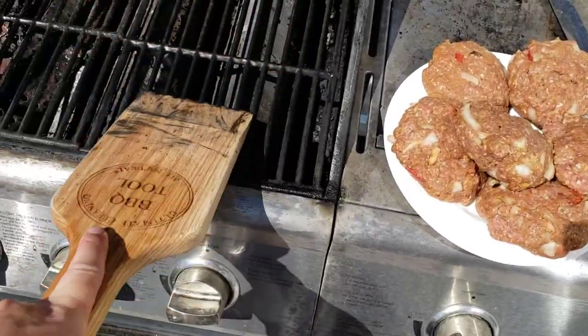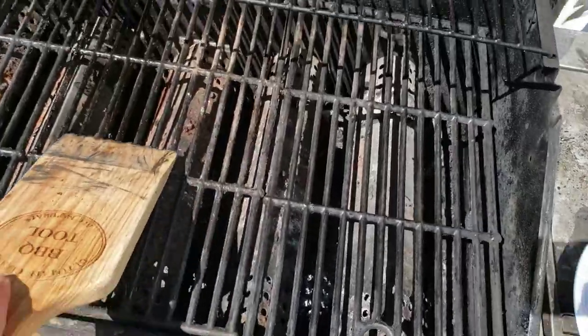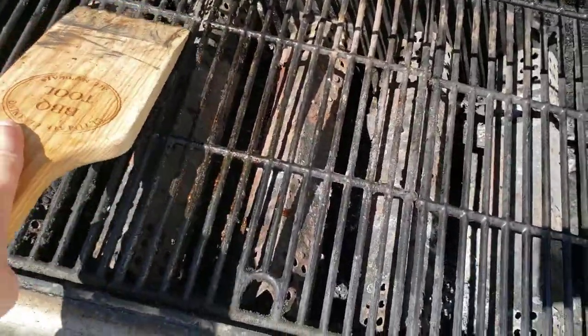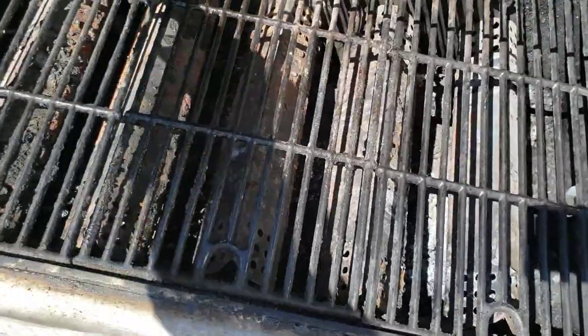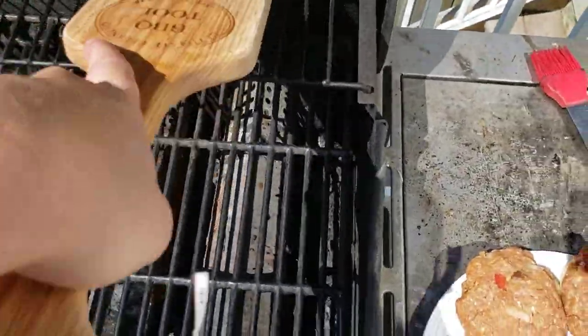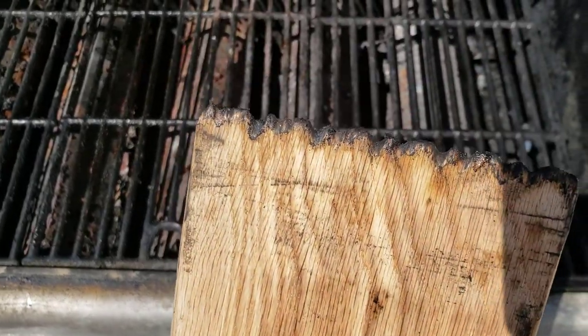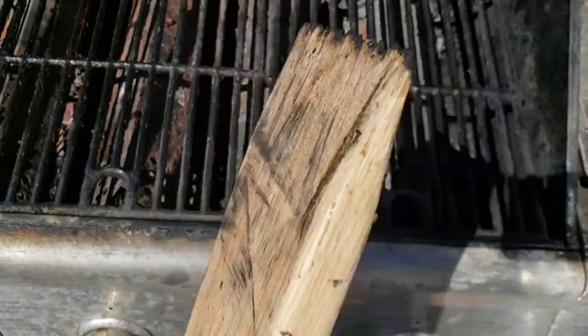I'm only going to use one hand because I'm recording this. You can see my grill is pretty disgusting, and even with these crossbars it does a pretty good job of scraping off the crud. I've already done this once, and the idea is that the more you use it, the more the char marks burn through and the better job it does.